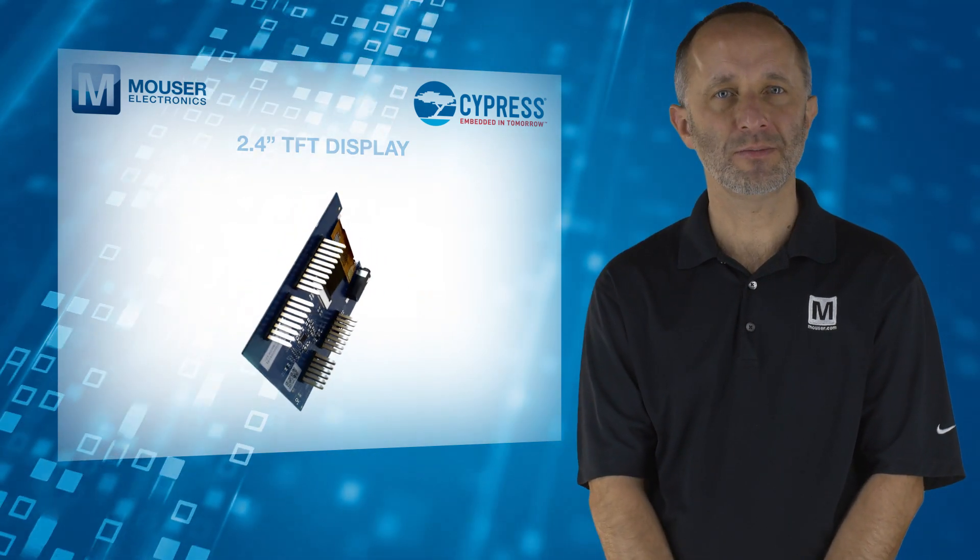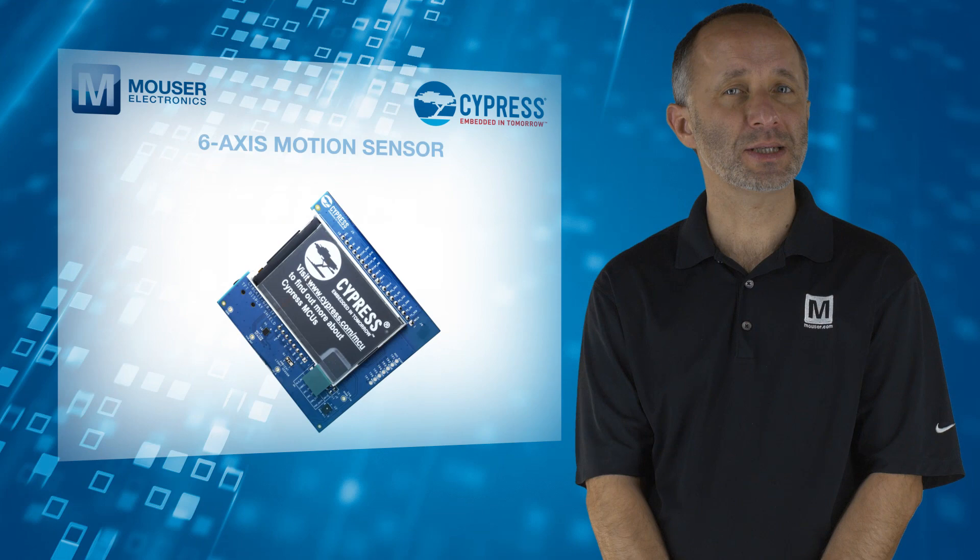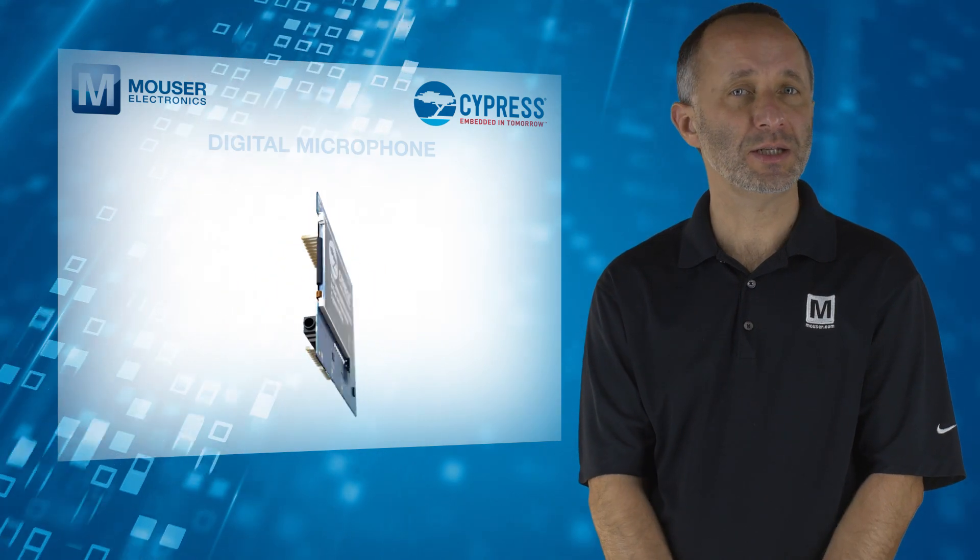The TFT Display Shield provides users with a 2.4-inch TFT display, a light sensor, a 6-axis motion sensor, and a digital microphone.